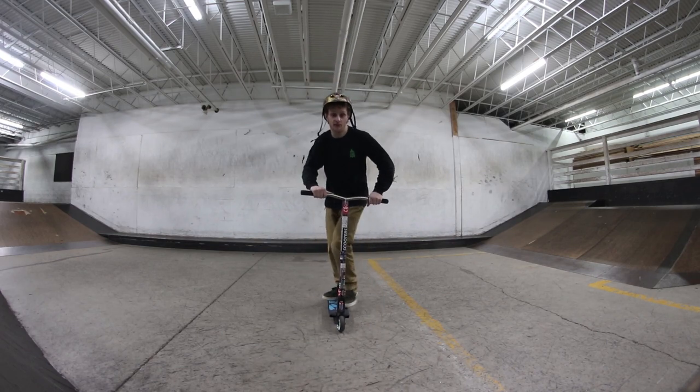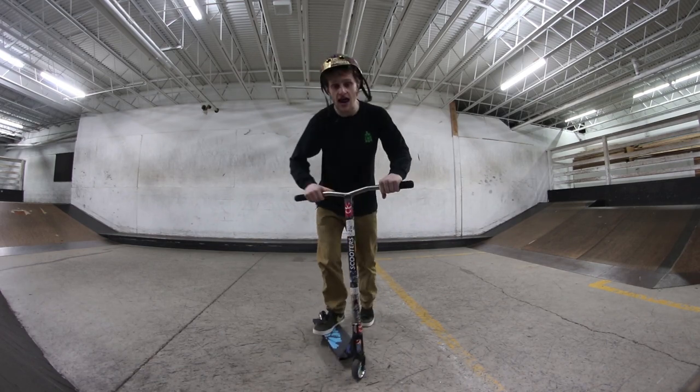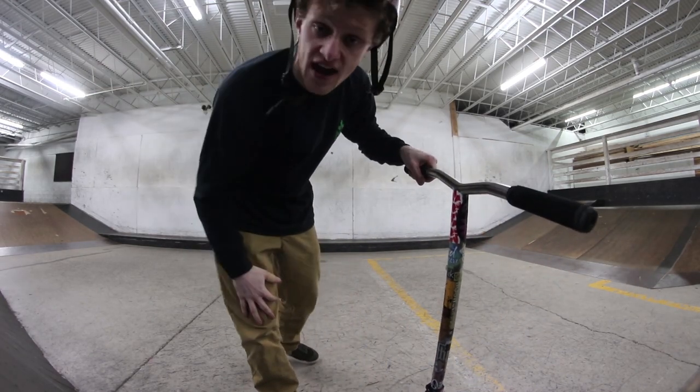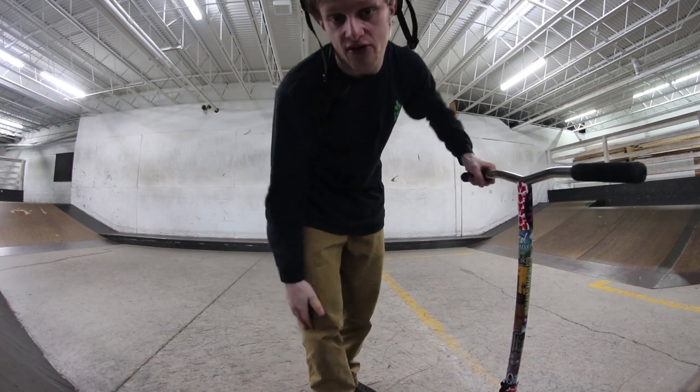But the way I do it, I kind of use the same foot. When it comes to some tricks, it's gonna be all up to personal preference, and that's the way I do them. But I'm gonna teach you guys how to hopefully do it properly — and maybe this way too.